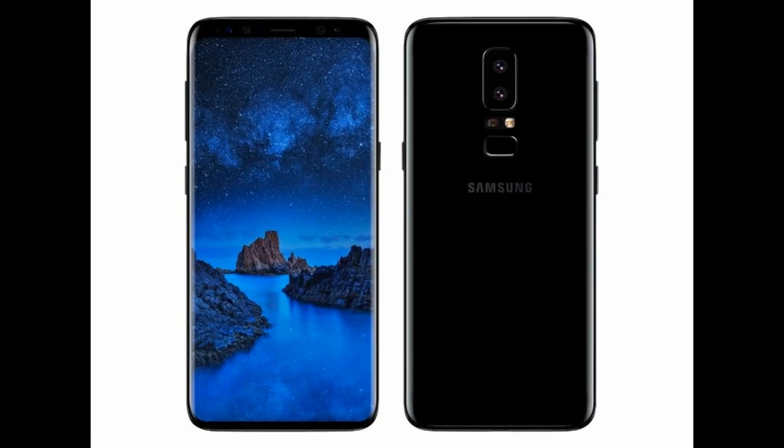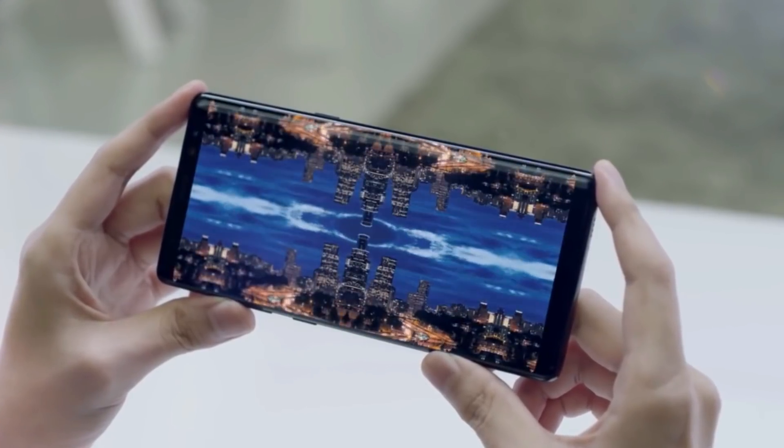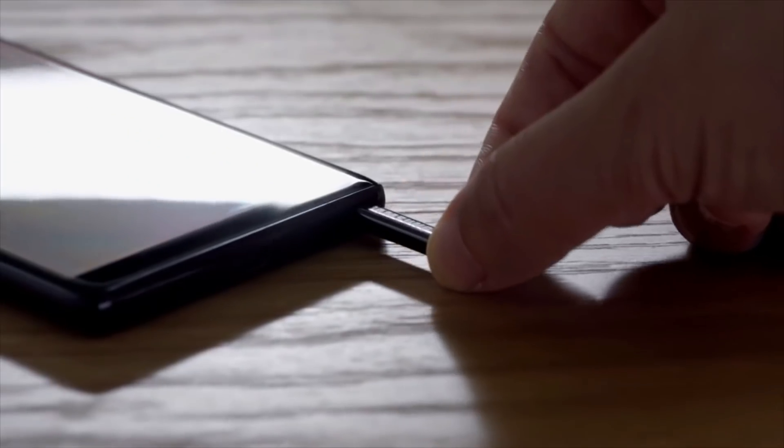For the Galaxy S9 and S9 Plus, the fingerprint scanner is seemingly mounted underneath the vertically placed dual camera setup on the back of the unit. This way, those fumbling for the scanner won't find it so easy to leave marks over the camera lenses.